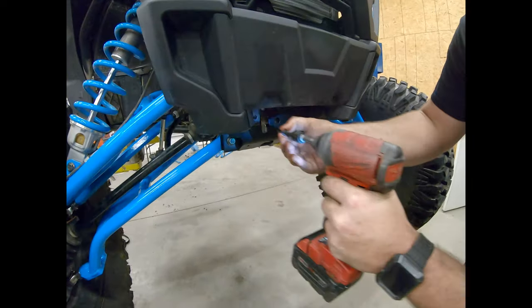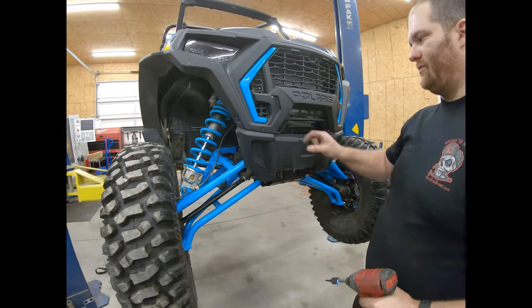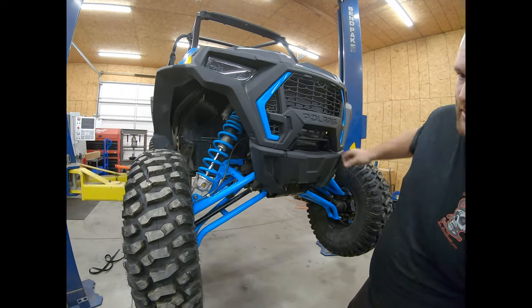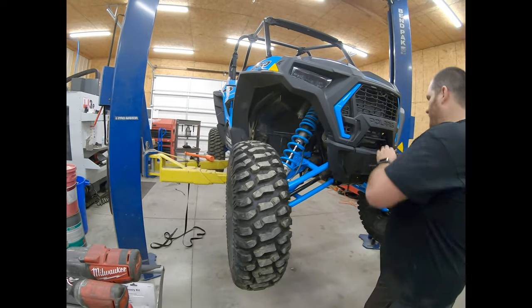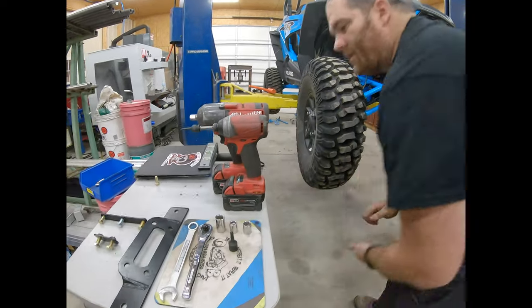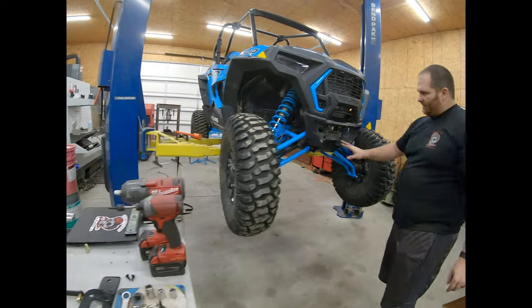You will not need this cover anymore. Once you get this off, it will not go back on there with our winch bumper or our lower regular bumper, so we'll just toss this over here.